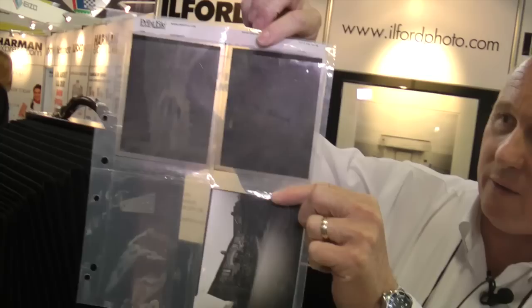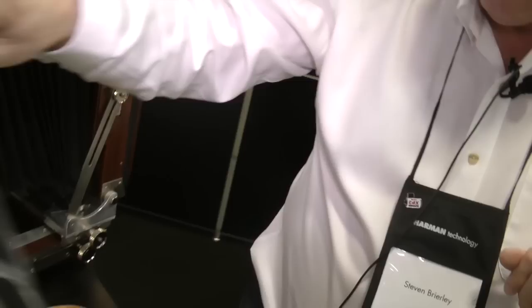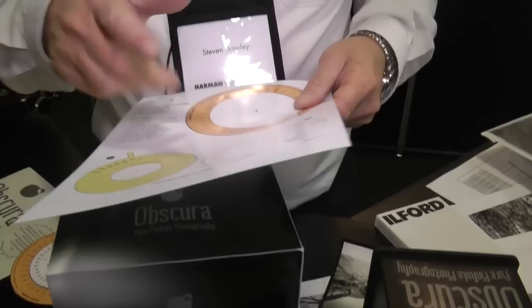I also shot some film on it. It's difficult to see, but you can see it has thick white borders on film. It produces great results with the Direct Positive, with film, and with multi-grade. The exposure calculator in the box — you cut it out with a pair of scissors and we provide a little clip in the centre to lock it together. Keeps the cost down by making it yourself. A pair of scissors is all you need.